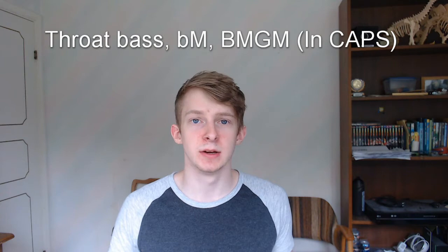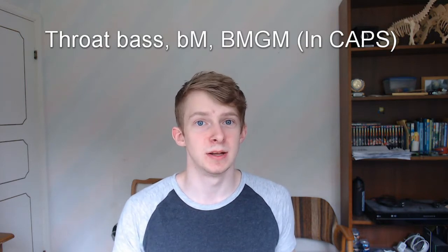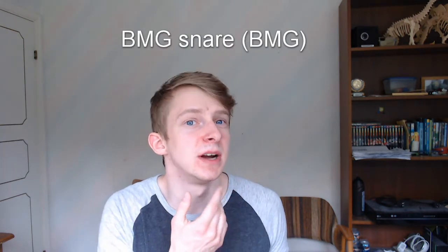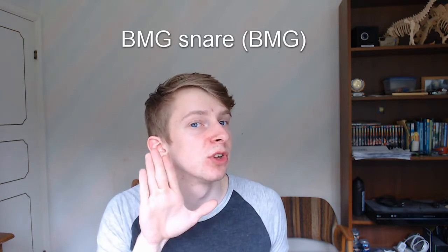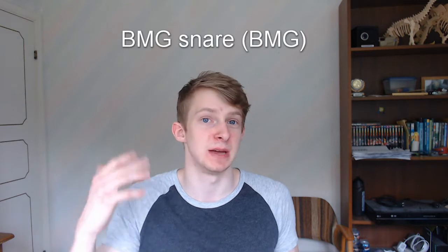So let's get right into it. What sounds do you need to make this pattern? The first sound you need is the throat bass — I have a tutorial for that, you can check it out in the description. Everything I type in caps will be throat bass. You will also need the BMG snare, which is basically filling up this area right here and then using your tongue to press it out. There are a lot of tutorials for that as well. I will type that as BMG.